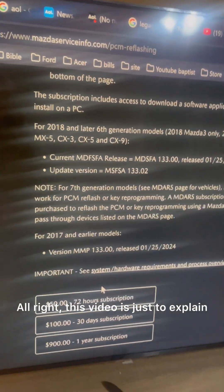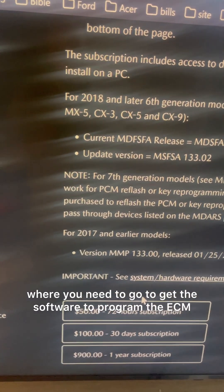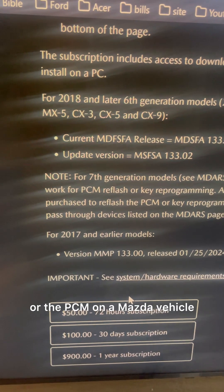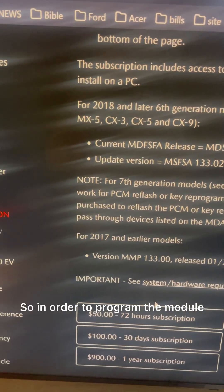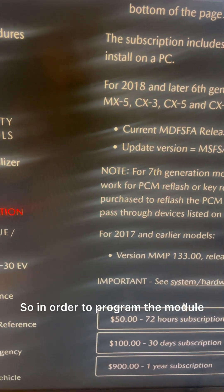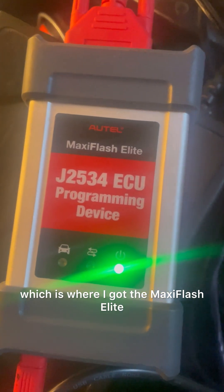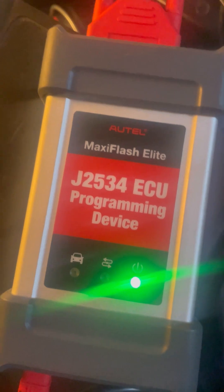This video explains where to go to get the software to program the ECM or PCM on a Mazda vehicle. In order to program the module, you're going to need a pass-through device — I have the MaxiFlash Elite — and you need a J2534 programmer.